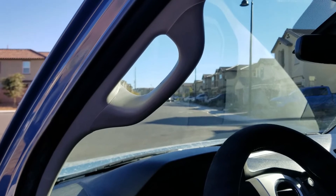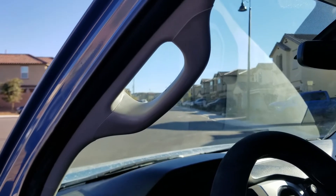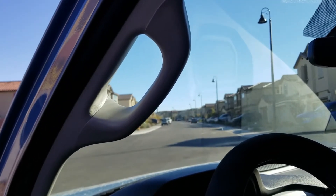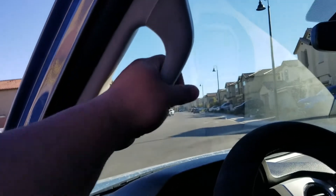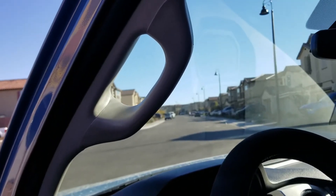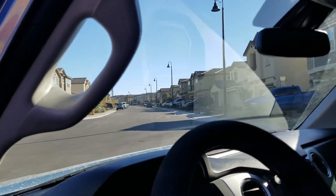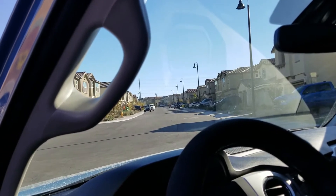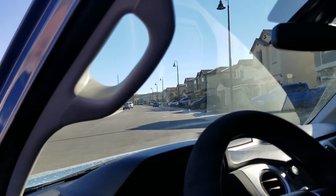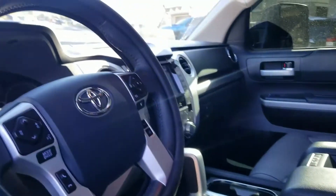Another thing I highly recommend is to add back the driver's side grab handle. For some reason, for the model year 2020, Toyota decided to do away with it. I just ordered the part from Sparks Toyota and installed it. Installation doesn't take very long and everyone I've talked to has no regrets installing this. I'll also provide a link to this item in the description below.